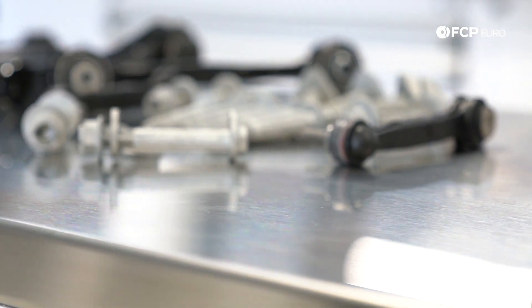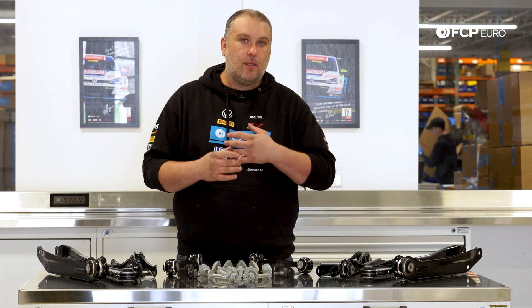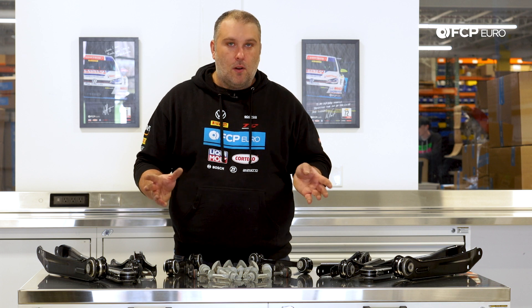Hey, what's going on everyone? Gareth here with FCP Euro and today we're going to do another really quick product review. What we have here is a rear control arm kit for the F25 X3s and F26 X4s. All of the rear suspension components are going to be the same regardless of model or drivetrain type.